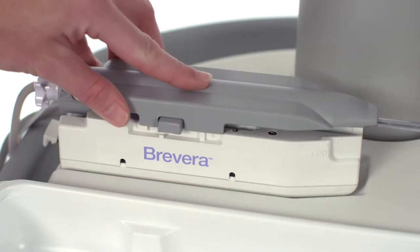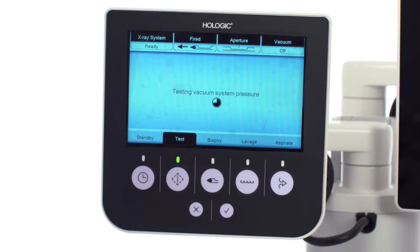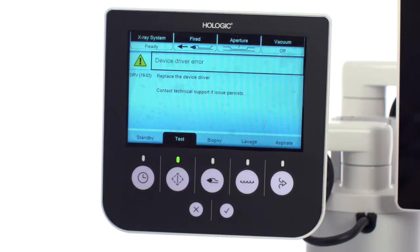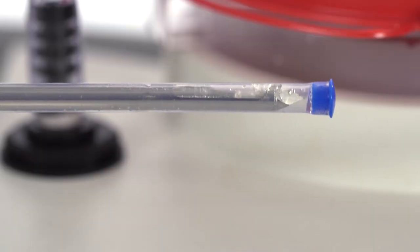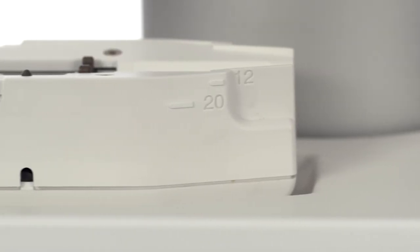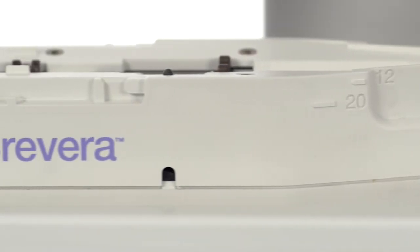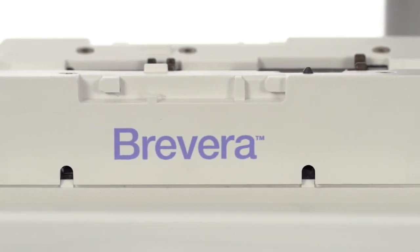What should you do if the biopsy needle does not connect smoothly to the device driver? A biopsy needle connection error is displayed on the technologist's display, or you hear an abnormal sound when testing the cutting cycle. All of these may mean the device driver is not properly homed or in the ready position, which results in the biopsy needle not properly connecting to the device driver.